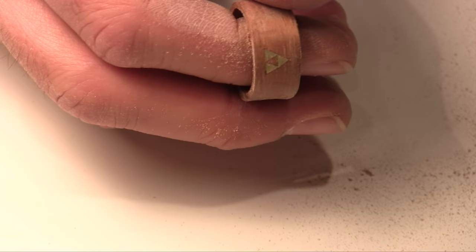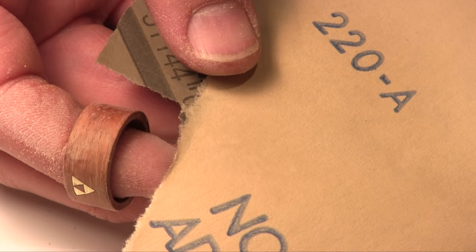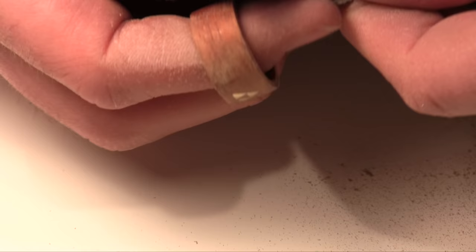Now I'll go down to a smaller grit sandpaper - 220, then I'll go to 400. You can keep going into the thousands if you really want to shine this thing up.